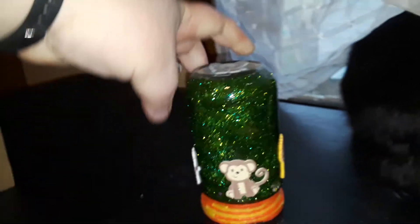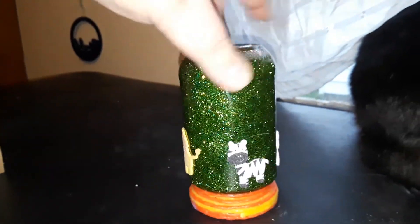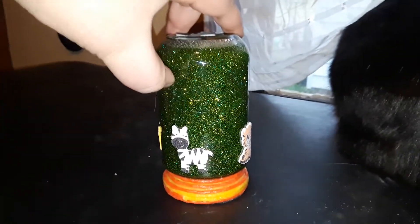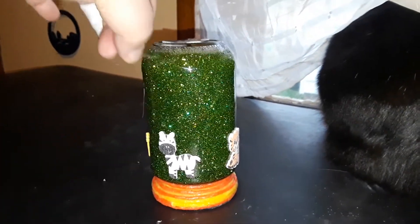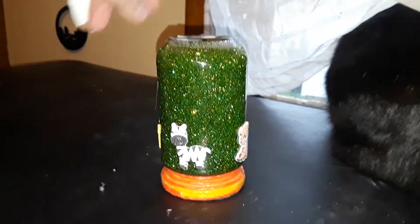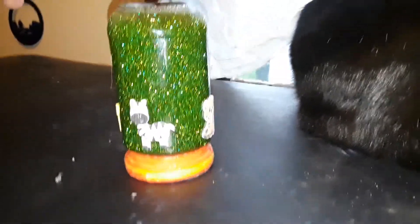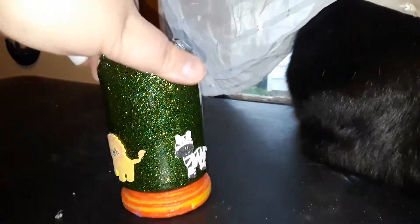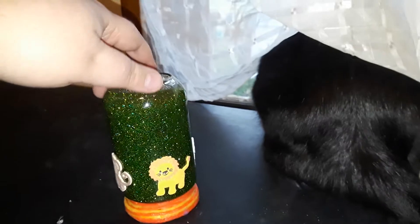Jungle time! This was actually the result of a mistake — I had made one with too much green and gold in it that didn't fit the theme of the jar, and it's like whoopsie doodles. So I just made a new jar and made it a little jungle one. I think it turned out just fine. What do you think, Toast? She's a little troublemaker.